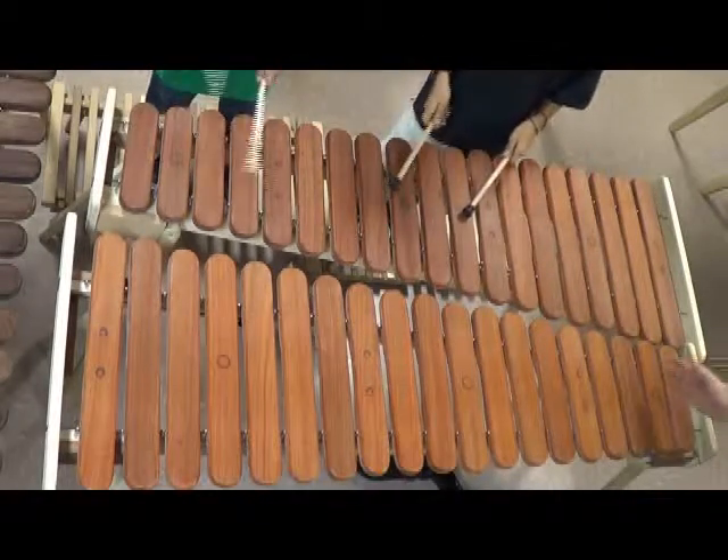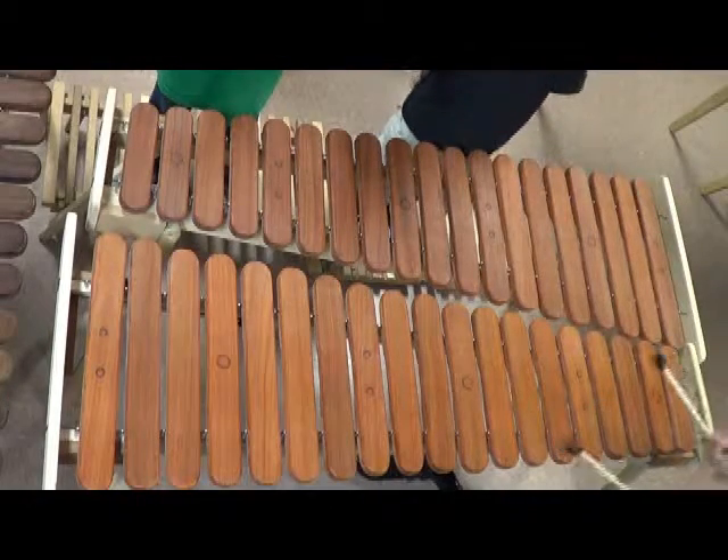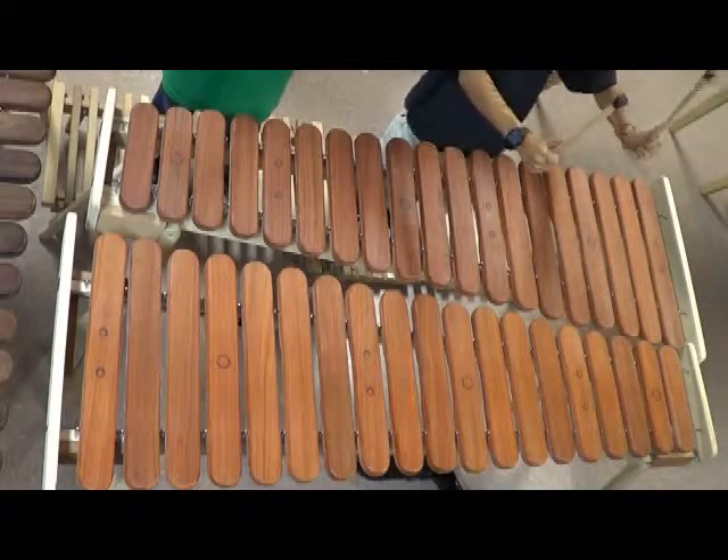If you want to learn the lead, you guys, if you have an instrument at home — maybe you took one — this is where technique is key.